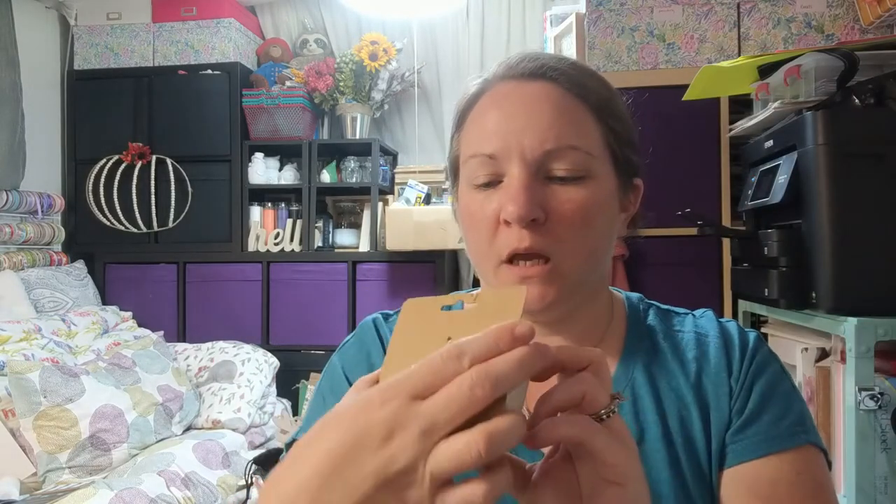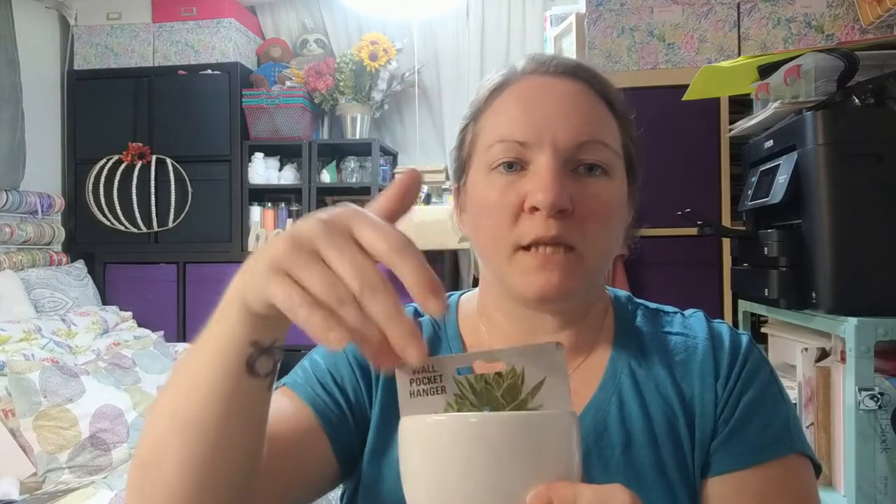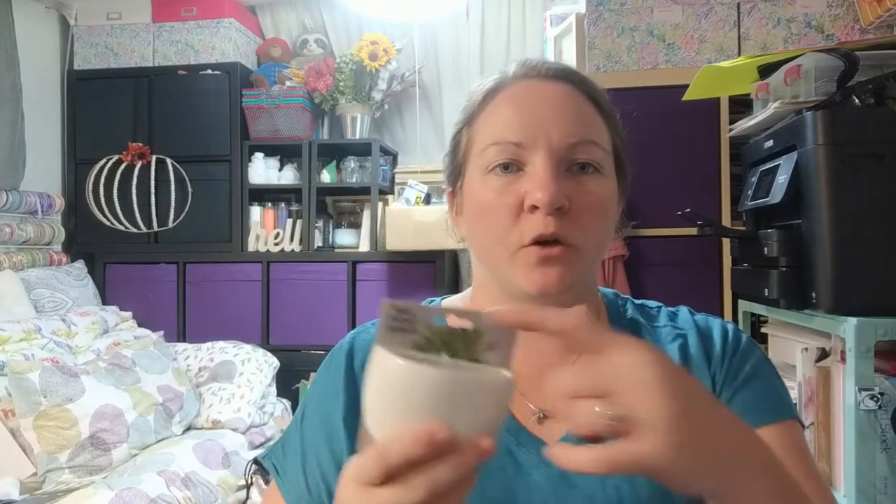This is a ceramic wall pocket hanger — it has a hole inside to hang it. They came in white and black. You could personalize it, put magnets on the back to hang it on your fridge, and put an air plant, succulent, or even pens in it. I got a couple and I'm thinking of mounting them on one of those long boards from the craft section with some succulents.